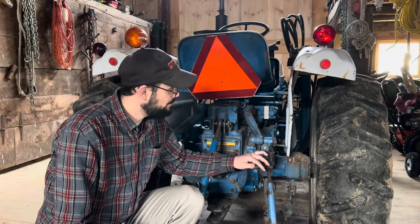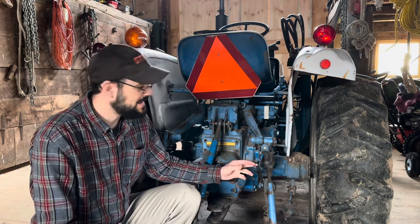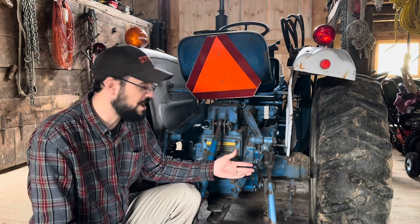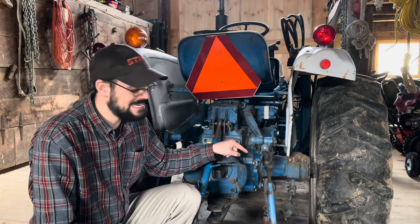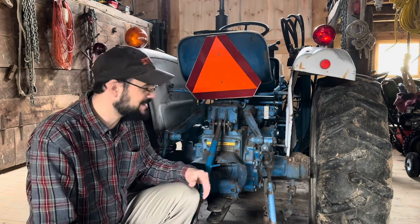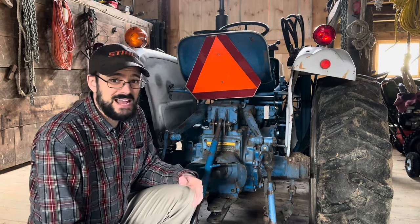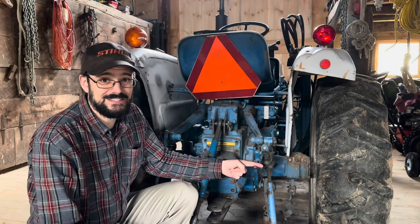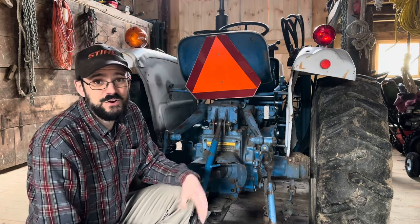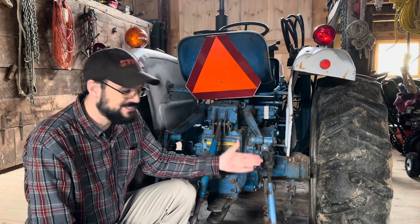I can only speculate why tractor manufacturers moved away from the leveling box system on most of their compacts. One thought is that this costs a little bit more money, although it can't cost that much more — for a hundred bucks I would take this all day. Another factor could be the advent of hydraulic top and tilt kits on rear remotes and auxiliary hydraulics, which is nice but really expensive compared to something like this. The other thing is that nowadays a lot of folks use three-point quick hitches for their implements, so there's less adjustment needed.